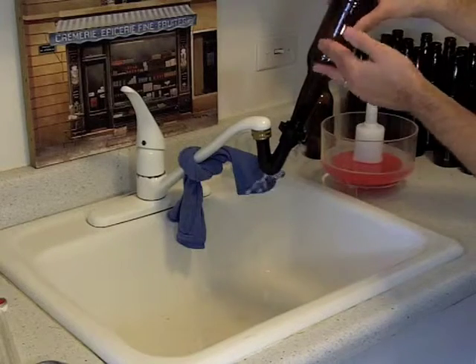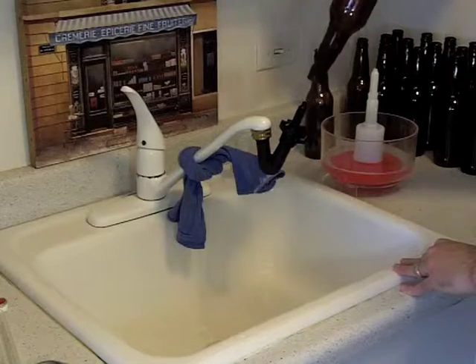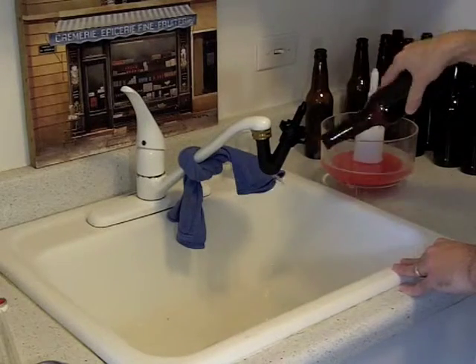It's also a good idea to rinse off the outsides of your bottles, especially to get off any dust or any sugary residues or anything sticky on there, so it looks nice and clear.